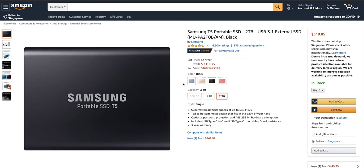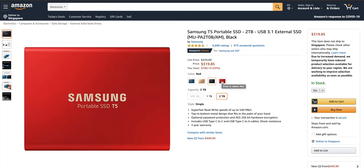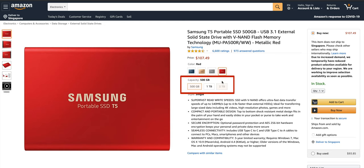I got the black one, but it also comes in blue, gold, and red, but the two terabyte version isn't available in all the colors. So having space on your computer is an obvious benefit, but in order for you to understand its better editing performance, I want to make sure that you know there's a difference between a hard disk drive and a solid state drive.